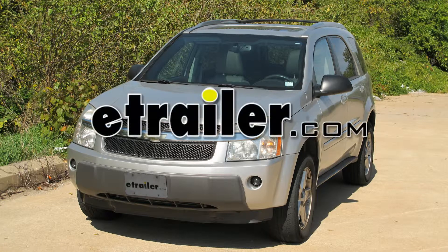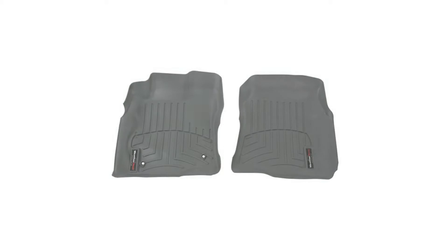Today on this 2005 Chevy Equinox, we're going to be installing the WeatherTech floor liners in the front seat. Part number WT460231, gray in color.